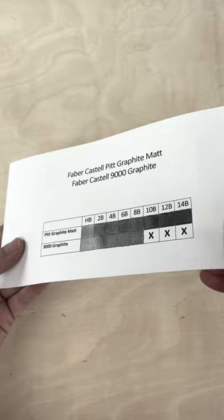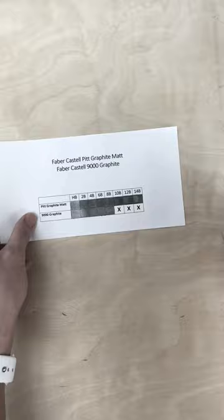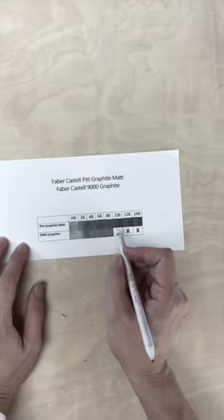In this next demonstration I want to show how the Pitt Graphite as well as regular graphite can actually become more shiny when you blend it out with a blending stump firmly or even a paintbrush. As you can see, I'm pressing on half of it with the blending stump, so half of it has become more shiny than the other half. You can see that there is a significant difference in shine.